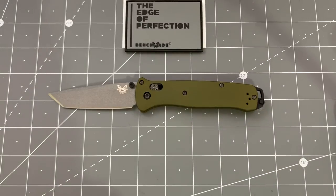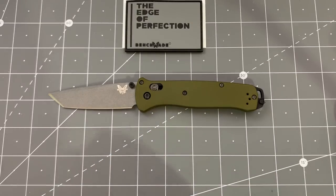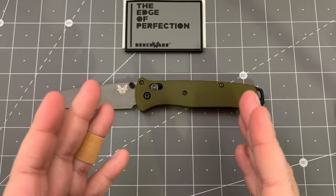Hello, Slicey Dicers. This is Brian with another knife review for you. Today we have the Benchmade Bailout — this is the new version, the 537GY-1. Thank you very much to Southern Edge Knifeworks for providing this to me to review, and also to give away to you guys.